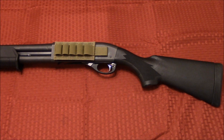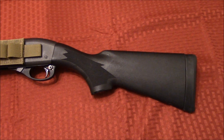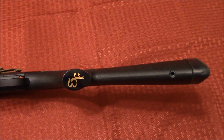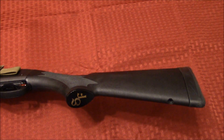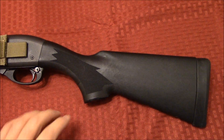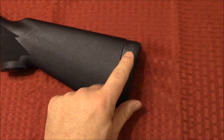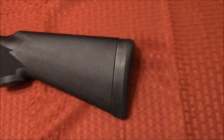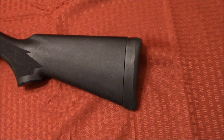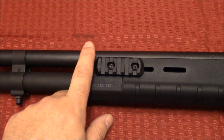Okay guys, well there she is. It's nothing too extravagant — all it is is just a stock replacement. But having that extra inch, inch and a half off there, I think is really going to make a difference. It's obviously lighter weight because you have less material. It feels pretty ergonomic. I definitely like the texturing on the grip, and when mounting it to the shoulder I can definitely feel pretty good quality — kind of a squishy rubberized butt pad. I think it's going to help a lot.